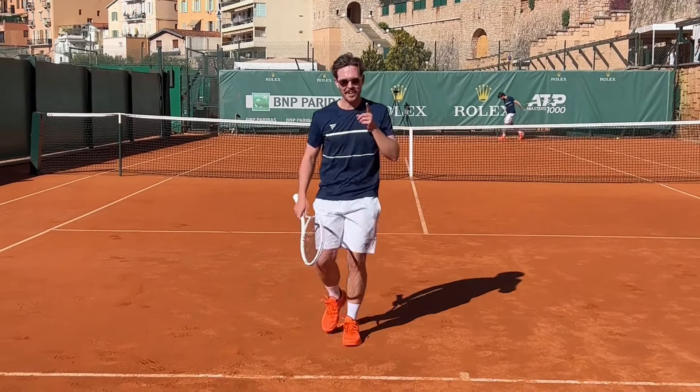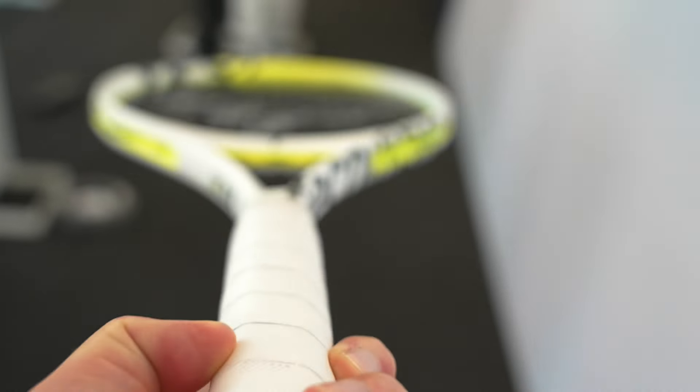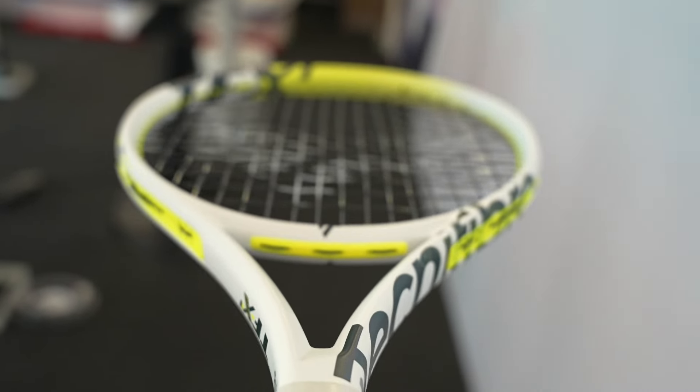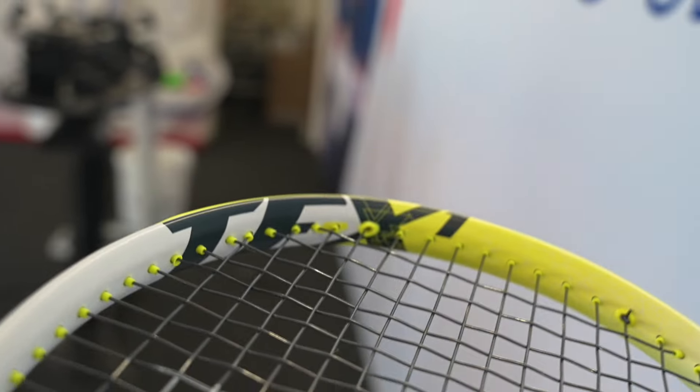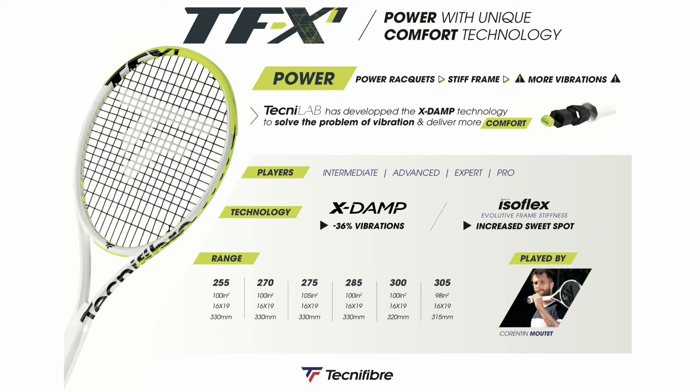In this new racket, as well as updated cosmetics, Technifibre have upgraded the X-DAMP system, which I'll talk about more in a second. Because the TFX1 has proven popular with Technifibre, they've introduced two more rackets in the lineup. There's now six, ranging from the lightest being 255g up to the heaviest being 305g.